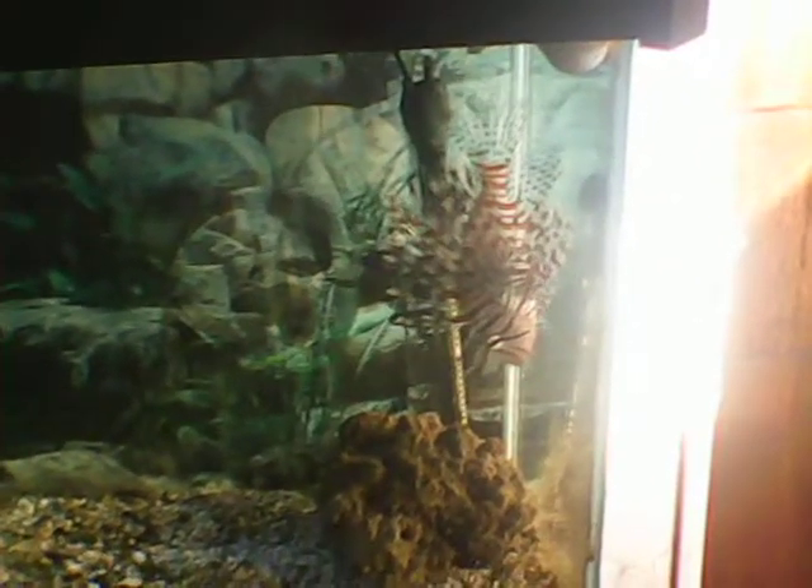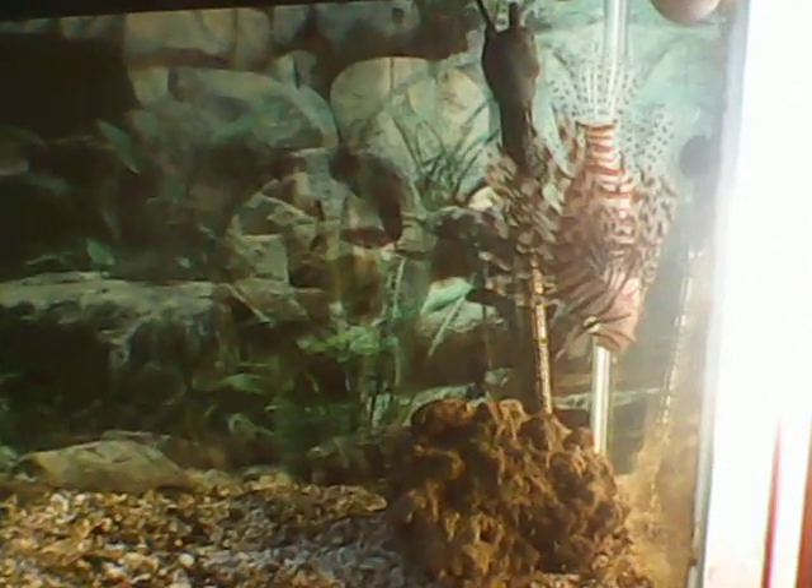Trying to see if I can zoom it in here. There we go. There's my 55 in the front room.